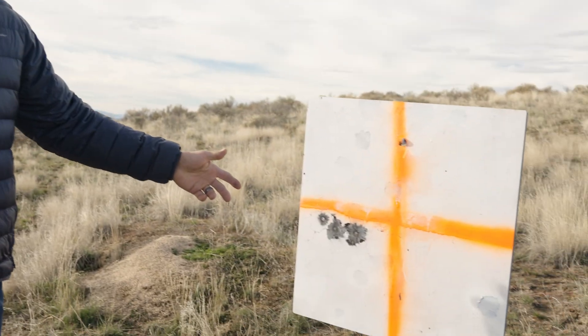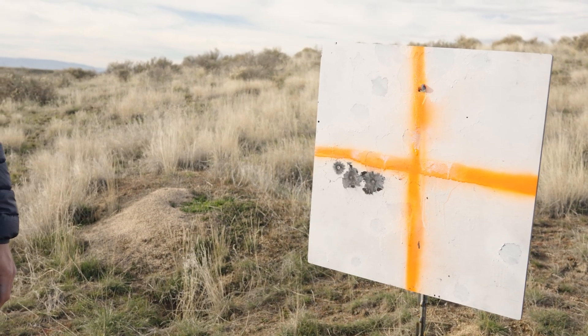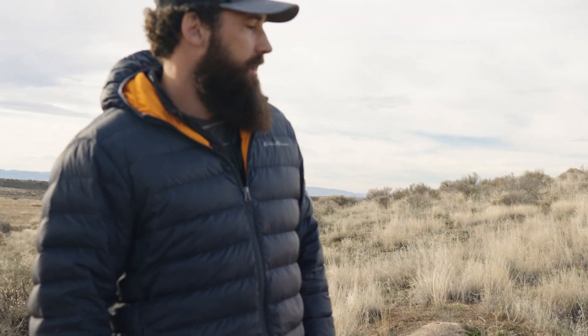All right guys, we made it down here to 1017 yards — and here's how we did. A little bit of wind, left to right, about 10 miles an hour on and off, but those are the results. We just punched in our distance and environmentals — 1017 yards — and sent it. If you guys have any questions, please feel free to give us a call or send us an email at info@alteraarms.com. Hopefully you enjoyed this and found it helpful — we'll see you in the next video.